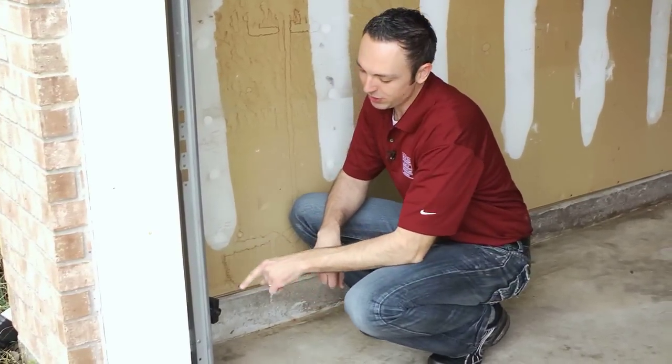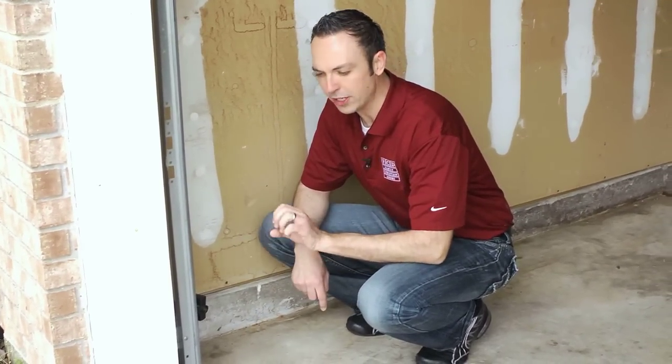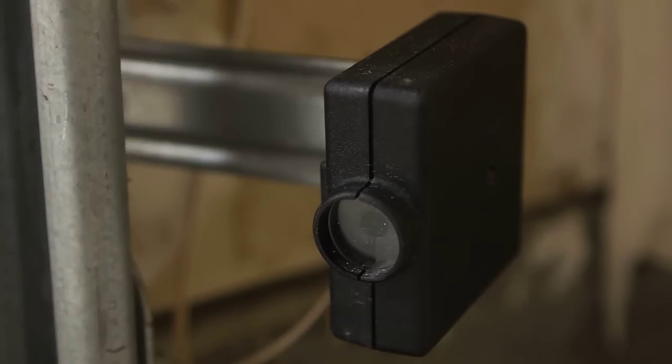Now we're over here on the other side — the receiving photo eye, which has the red light. As you can see, this photo eye is not aimed toward the other one. It looks like it's been kicked or hit with a trash bag, something like that. It's okay, life happens — let's go ahead and realign it. It's flashing twice per second, which indicates that it's out of line.